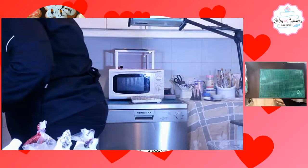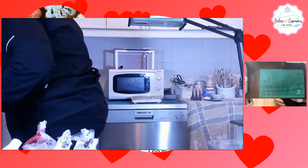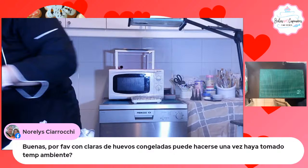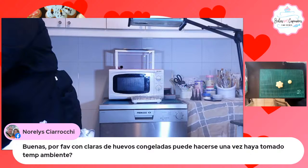Voy a tomar una galleta. Norelli nos pregunta que si con clara de huevo congelada se puede hacer una vez que haya tomado temperatura. Nunca lo he hecho, no puedo dar mi experiencia porque nunca lo he hecho. Habría que probar. Pienso que sí.